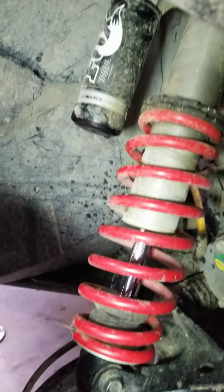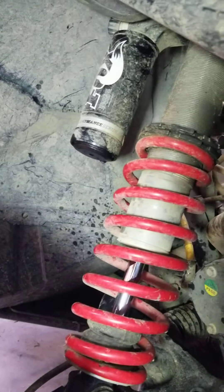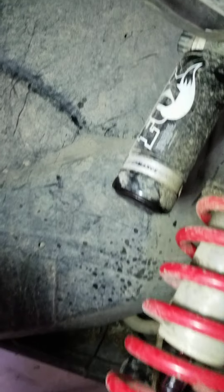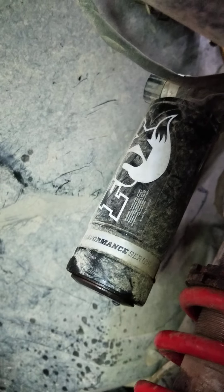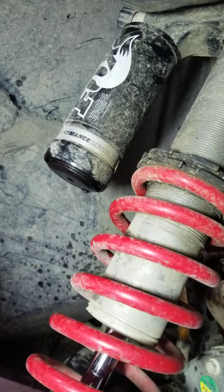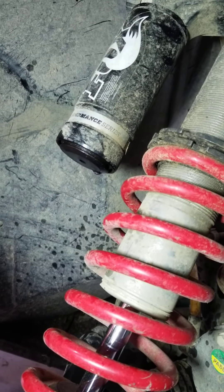I need to recharge my Fox Podium shocks. They're nitrogen filled, and the nitrogen reservoir — this part here — you can see it's wet at the bottom with a little bit of oil getting out. The pressure is insignificant in there now, and from what I'm reading it needs to be about 110 PSI.